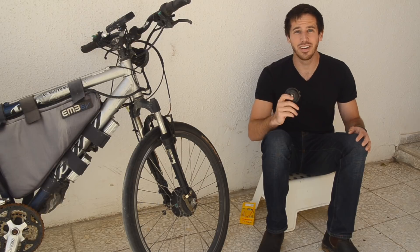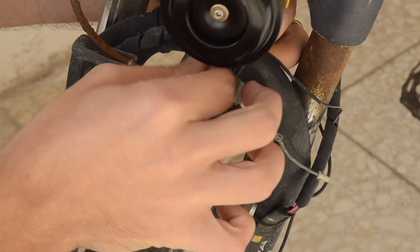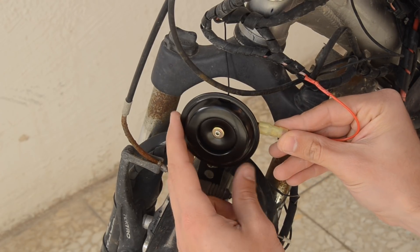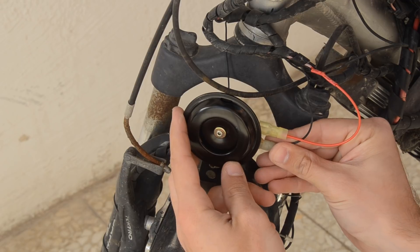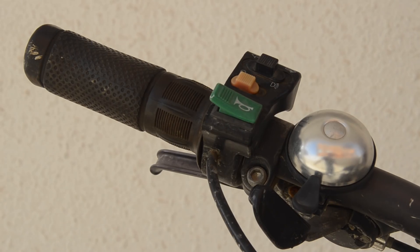Now let's install this horn. I'll mount the horn on the cross piece from my front fork where a fender normally goes. Then I'll connect one wire from my battery directly to one of the horn's terminals — you can either solder this directly or use wire connectors like I'm using. Then I'll add a wire that goes from my switch to the horn, and lastly that wire will run back to my battery. Now when I press the button, I get a horn.